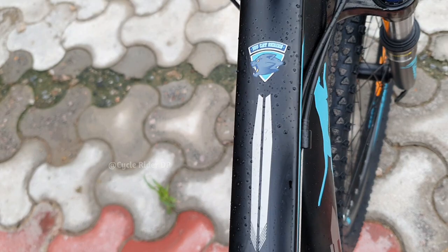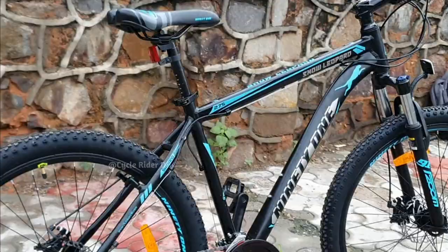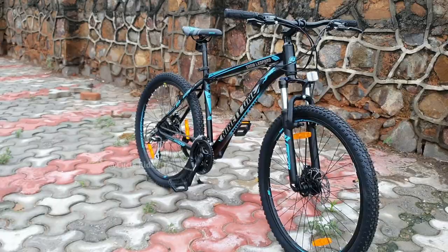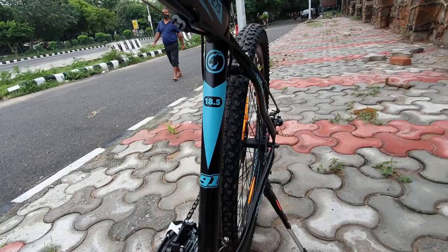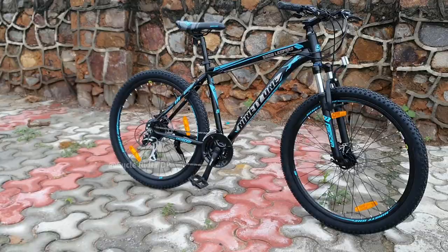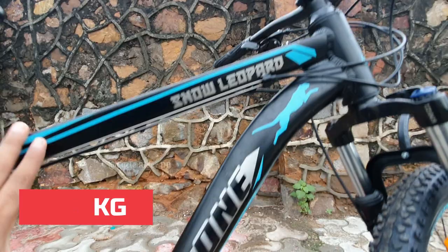First of all, let's see the overall design and frame. Snow Leopard is 91 Cycles's Big Cat series bike. This bike's black matte finish frame with blue graphics is very cool. The overall look and design are very vibrant and attractive. This bike has a hydroformed frame, and the frame is made of 6061 alloy material. The total weight of this cycle is 15.4 kg.